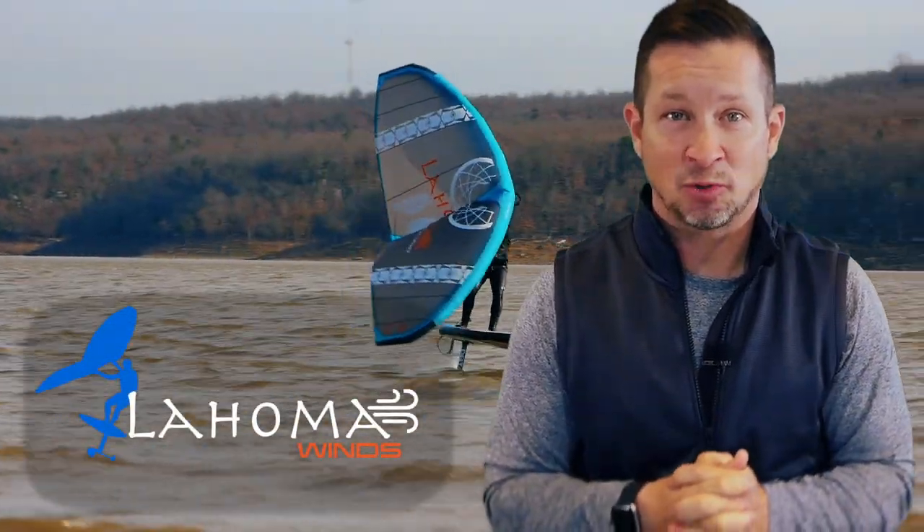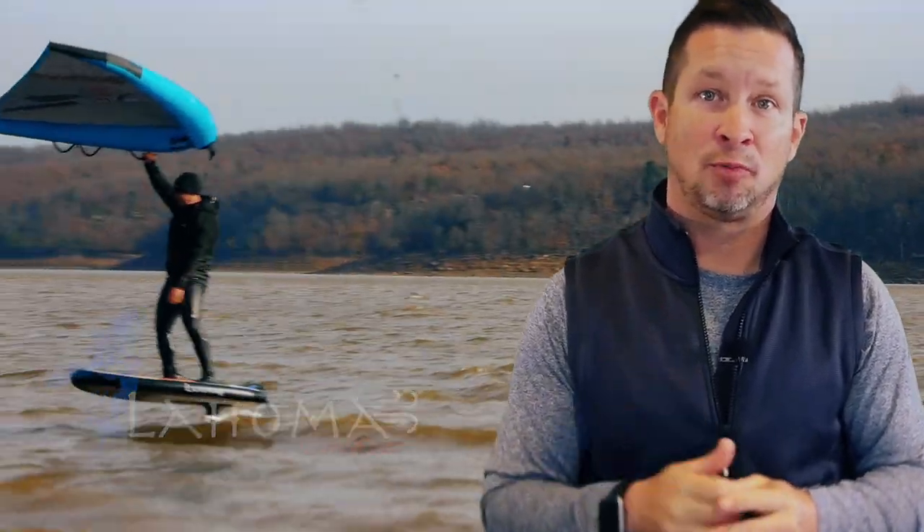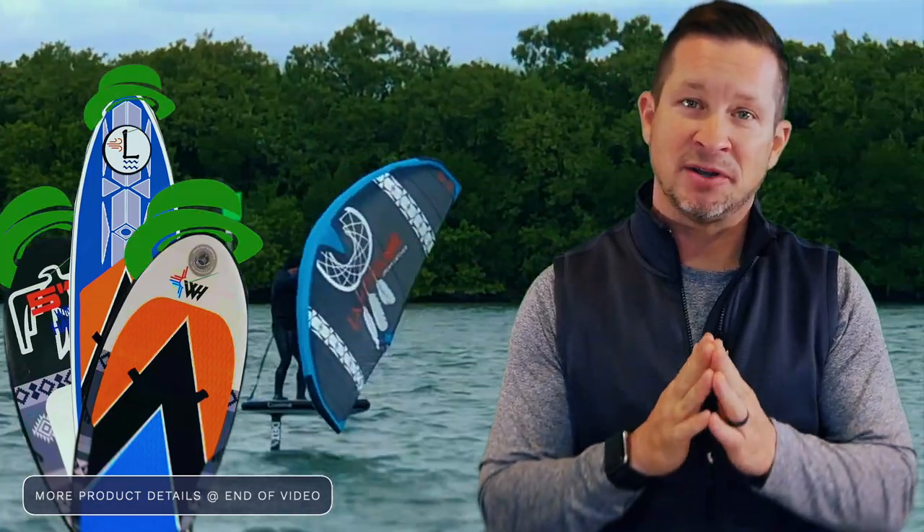I've been consulting with an inflatables company to release the five-meter Lahoma hand wing this spring at a more affordable price point for the entry-level wind sports person. You'll be able to purchase the Lahoma wing at Green Hat Kiteboarding along with an inflatable wing foil board and inflatable SUP option, and I'm optimistic that more budget-friendly wing foil options can increase reach to this rewarding activity.